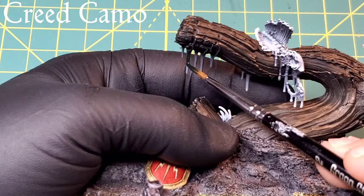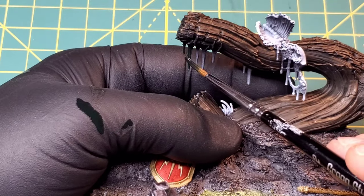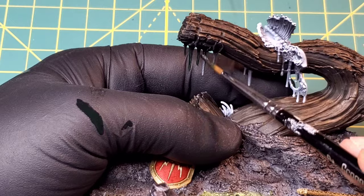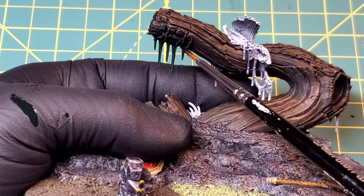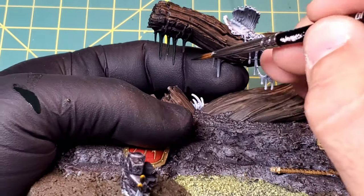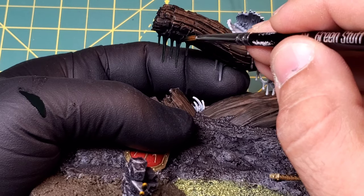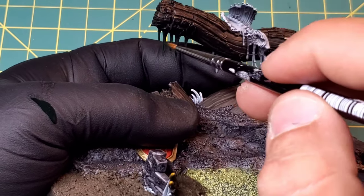Any and all green on this model - including the moss hanging down off the tree, the grass sticking up between the tree and the stump, and the plants we just painted - are all going to be done in Creed Camo with the Xenophil highlight. Creed Camo makes a perfect looking fresh grass color, so I like that color a lot when doing Xenophil highlight.